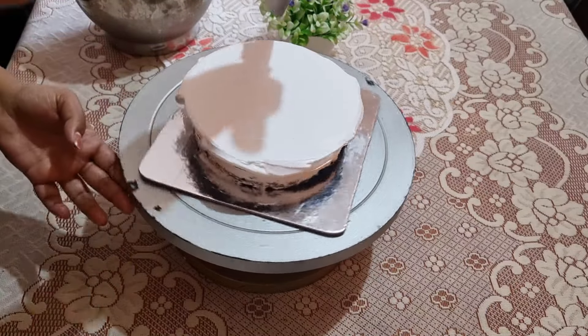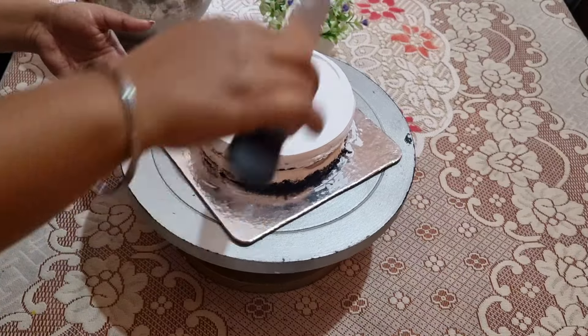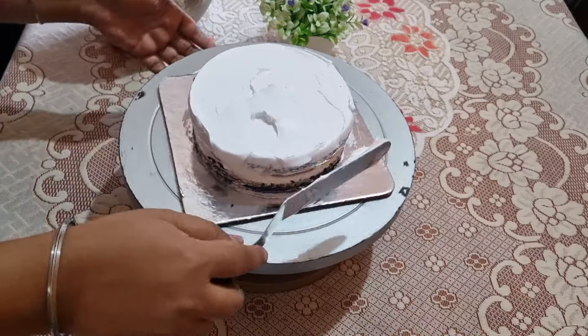If you have small cakes, for 3 to 4 hours you will have to keep them in the fridge so the cream will set well. If you have a big cake, you will also have to keep it in the fridge.